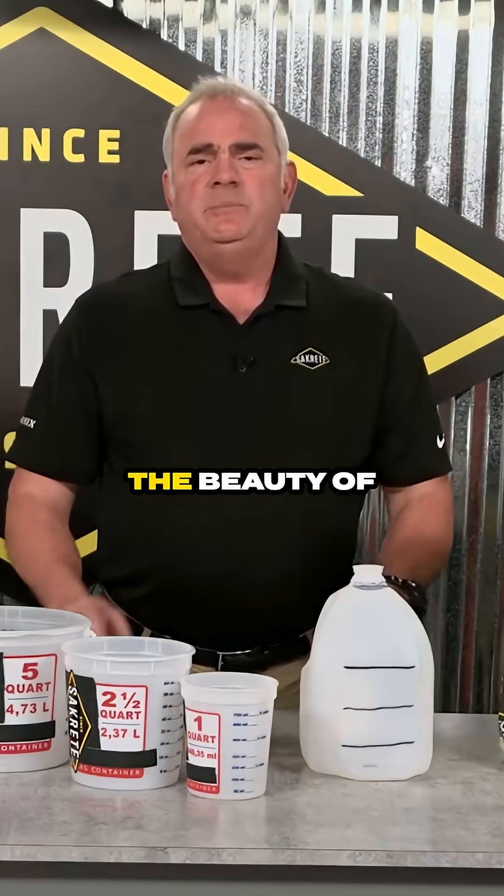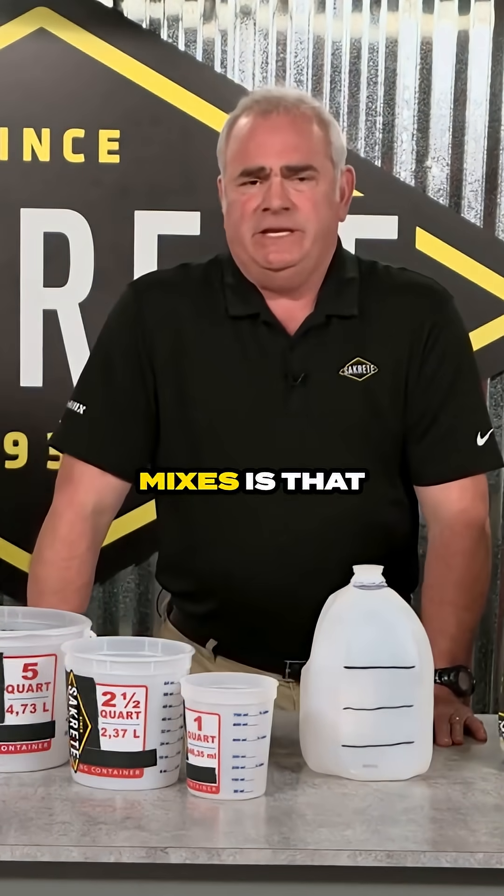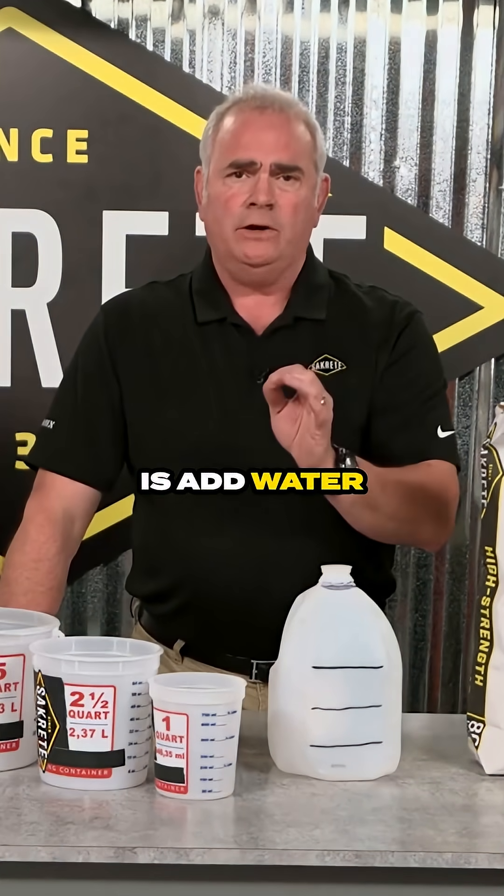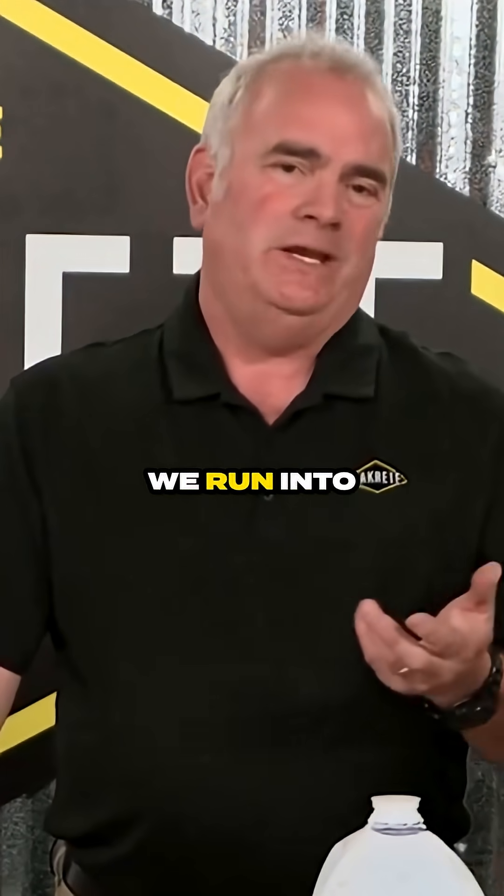Measuring is mandatory. The beauty of pre-blended concrete mixes is that everything you need is already in the bag. All you need to do is add water then mix. But that's where we run into problems.